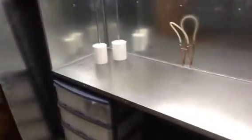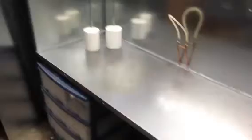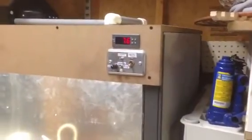Hello YouTube. I just want to make another video of the progress of my fume hood. It's coming along pretty nice. The last time you've seen it, it had no sheet metal on the sides, no cable on the top, so half of the stuff up here wasn't functioning.